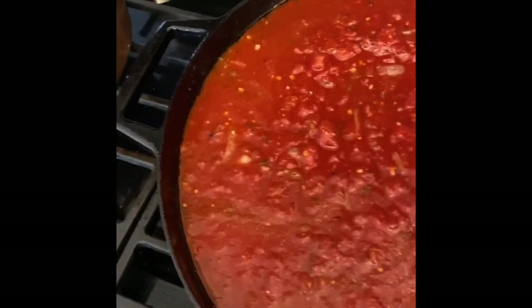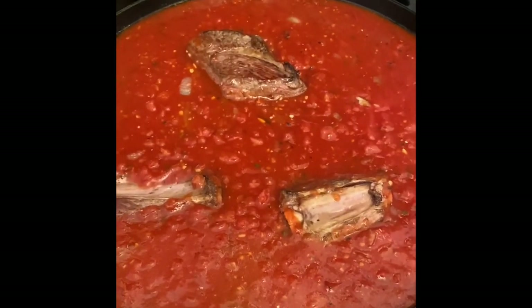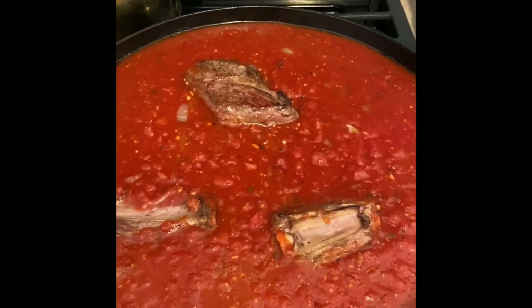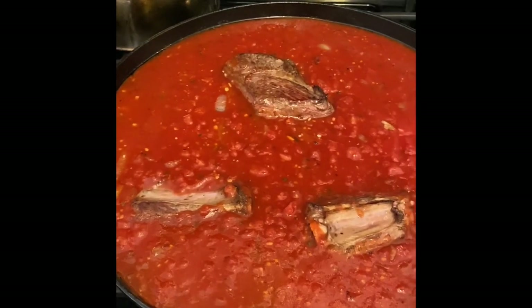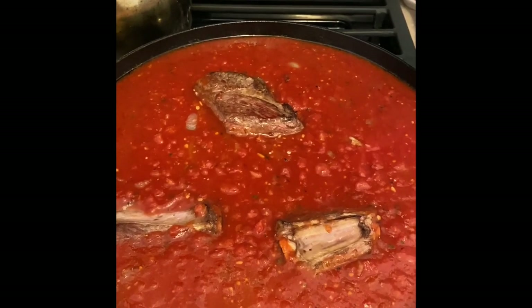We're going to add the short rib back in — beautiful, nestled in there. Oh my God, I'm already so hungry. Bring it to a boil. Once it comes to a boil, you're going to turn it down to maybe a medium-low simmer. Your oven's going to be different, but you just want it on a very low simmer. I'm going to show you how to make a parchment lid if you don't have a lid. Just kind of cover your pan, make a little steam hole. Eventually it'll get suctioned down. That is my lid. We're going to let it cook for four hours.